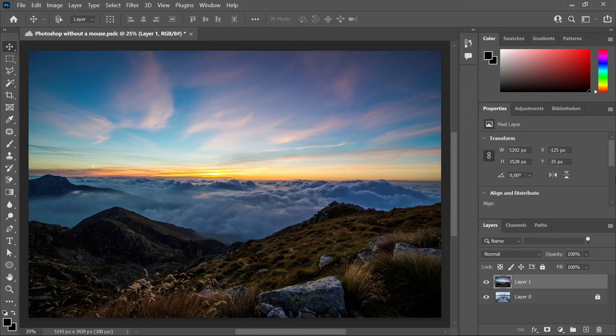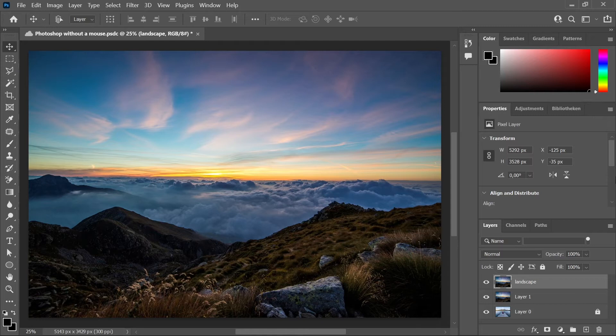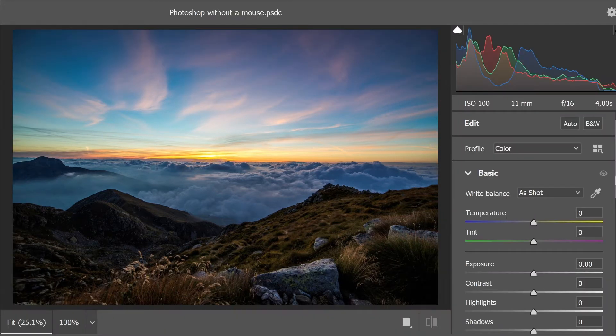Onto challenge number one, where I have to edit this picture in Camera Raw Filter without the mouse. But first I will have to duplicate our layer so we do a non-destructive edit. To do that we're going to press Ctrl, Alt and J, and then give it a name, for example Landscape, or you could name it Sky if you want. Now we have duplicated our layer. Now we're going to press Ctrl, Shift and A to launch Camera Raw Filter, then we're going to wait until it launches. Here it finished loading, so to toggle between the different menus we're going to use the Tab key.